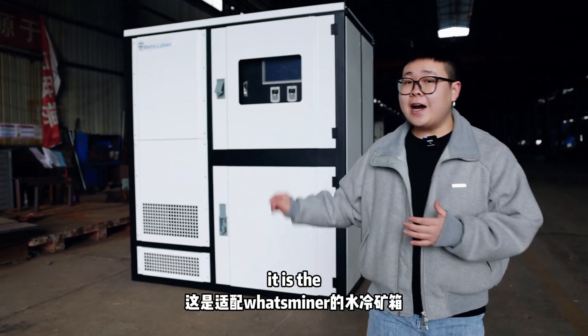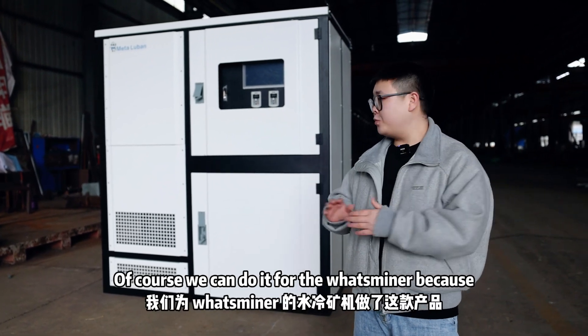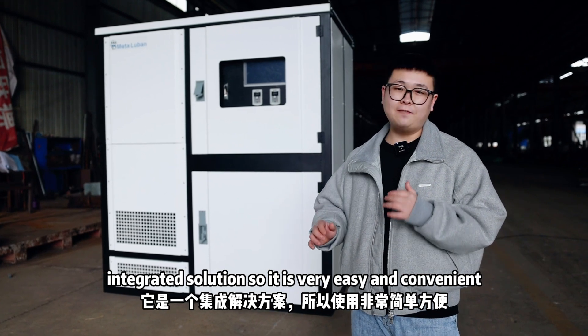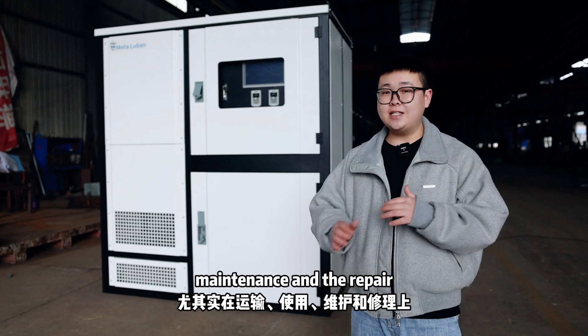This is the item miner working container customized for Paraguay. We can do it for the water miner because it is the integrated solution, so it is very easy and convenient for shipping, usage, and maintenance and repair.